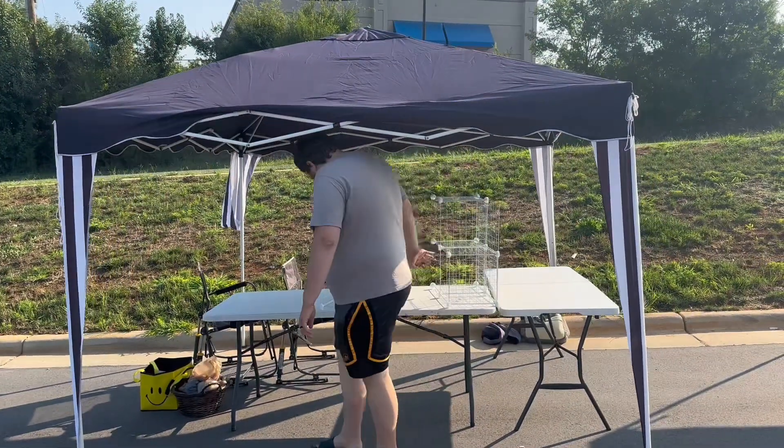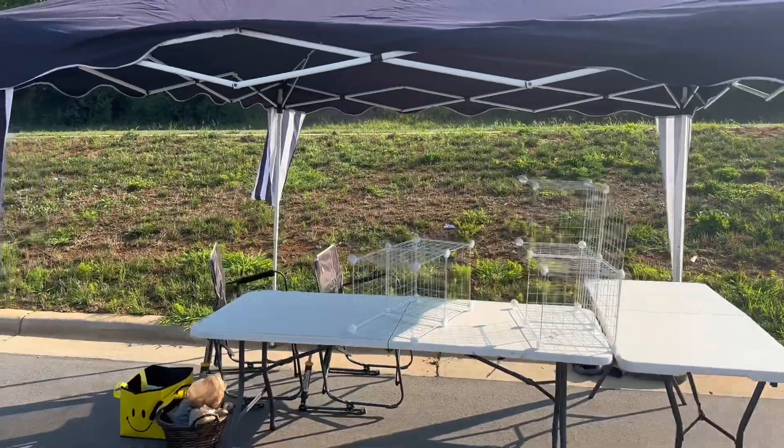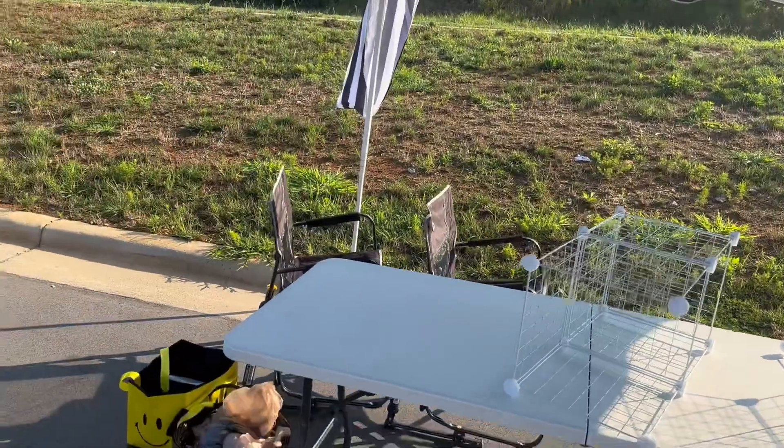I just heard my fiancé pull in, so let's get started packing up his cart and get ready for the art sale. This is how we start — I have two tables. Oh, he hit his head. That's my fiancé by the way. Anywho, we have two tables set up in an L shape and a tent.